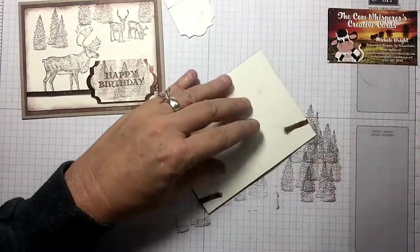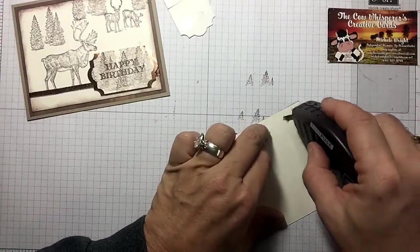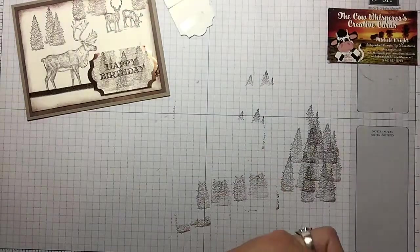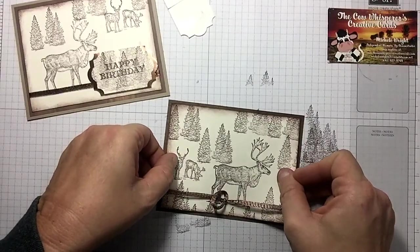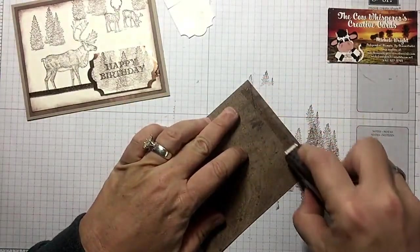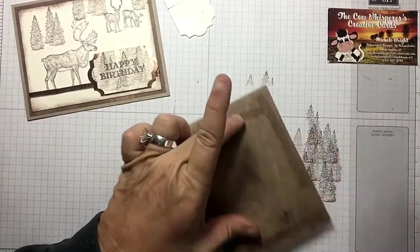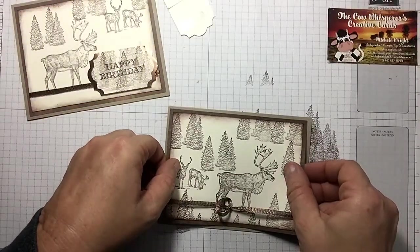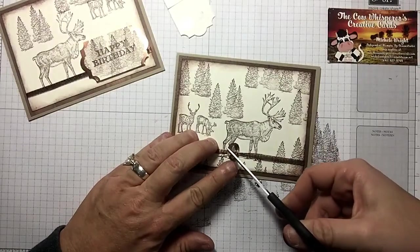Now let's put more fast fuse down — just go right over your ribbon. You guys know I love my fast fuse. Let's put that layer on here, center it pretty good, then go ahead and put this down on top of our crumb cake card base.